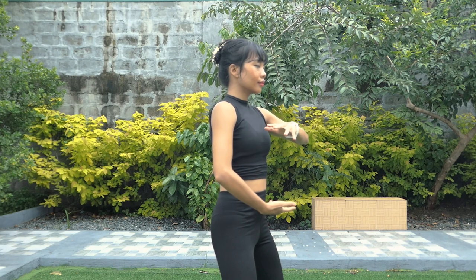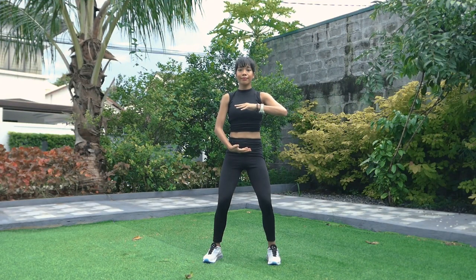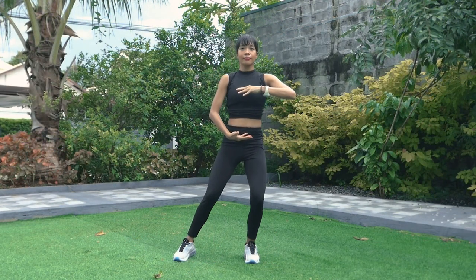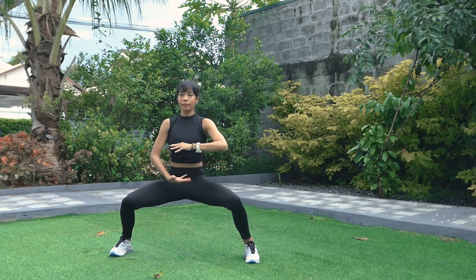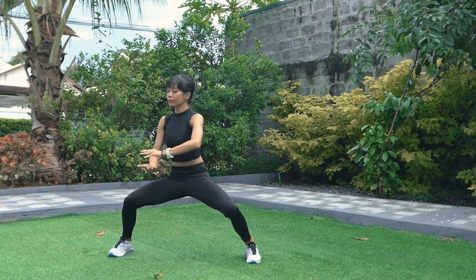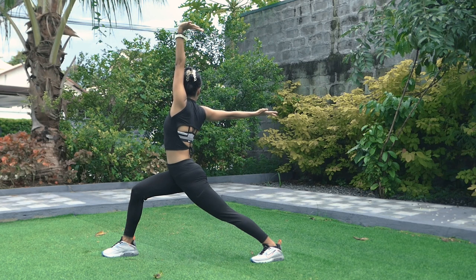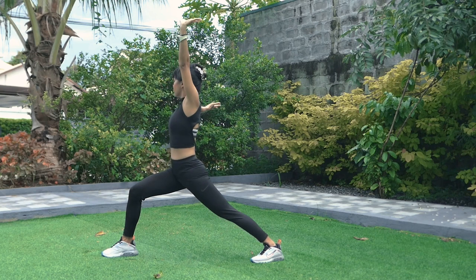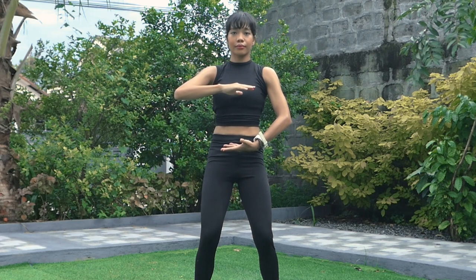Exhale as you release, pushing your palms to the side, then back to yin yang palms. Inhale as you expand, exhale as you condense the qi. Shift your weight to your left leg and then open your right leg wider than shoulder width apart. Sink down and exhale as you condense the qi. Inhale as you extend your arms and hold your breath here. Exhale as you release, pushing your palms to the side, and then back to yin yang palms. Pulse the qi — inhale as you expand, exhale as you condense.